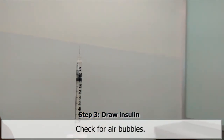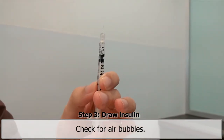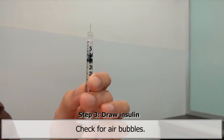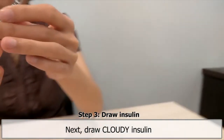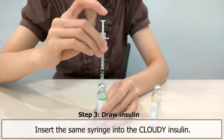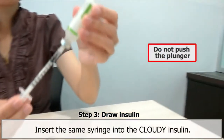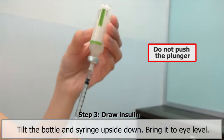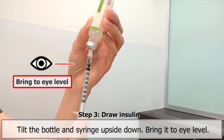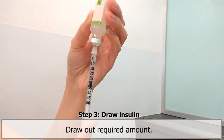Check for air bubbles. If present, gently tap the syringe to move bubbles to the top, then push the plunger gently to expel bubbles. Next, draw cloudy insulin. Insert the partially filled syringe into the bottle of cloudy insulin. Do not push the plunger. Tilt the bottle and syringe upside down and bring it to your eye level. Draw out the required amount of cloudy insulin to make up the total dose and remove the syringe.